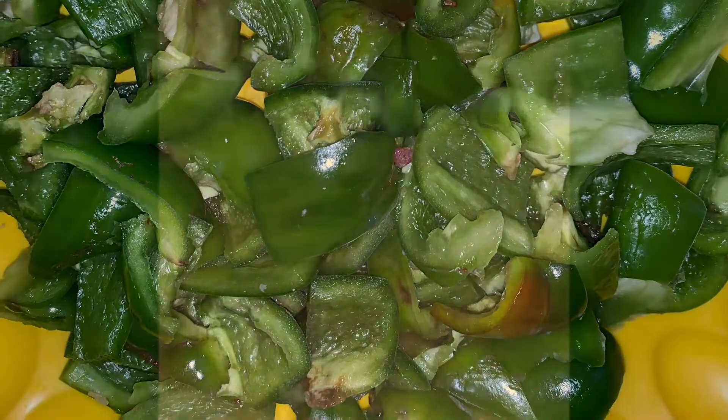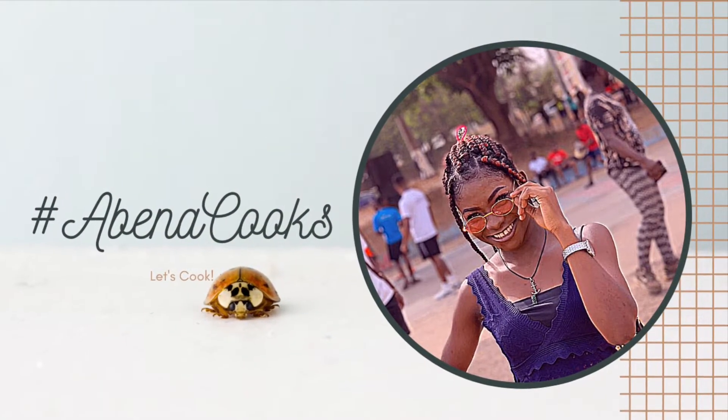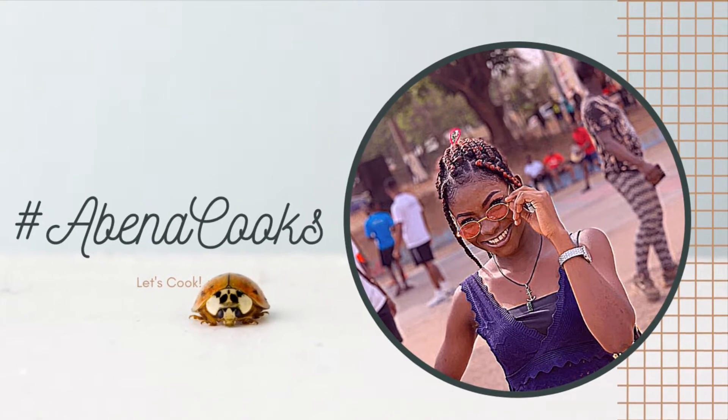I'm going to chop my beef into smaller chunks, then as usual we wash with hot water and drain the hot water out to keep it as healthy as possible. If you're a new subscriber, you are warmly welcome to my channel — my name is Nanabna and here we cook!